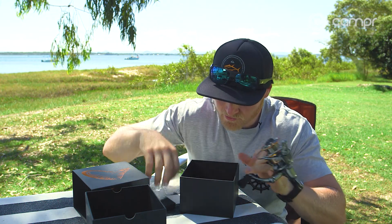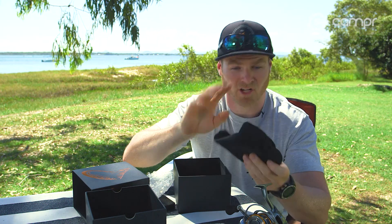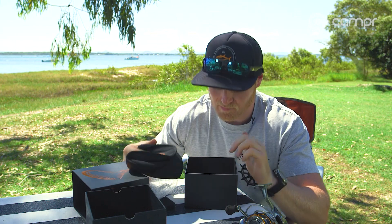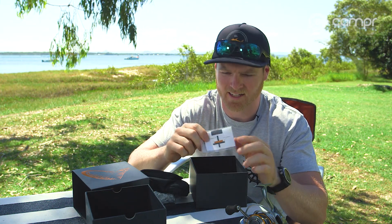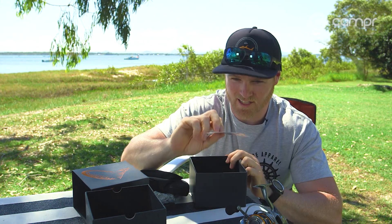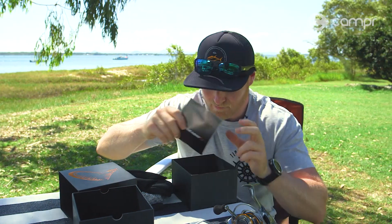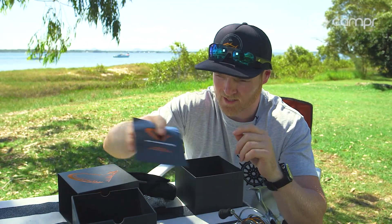Also in the box we've got a nice neoprene cover, great for storage and travelling — your reel is not going to get scratched or bumped. We've also got this packet here, which I'll explain a little later. It's a trap for young players — if you don't know what these are for you may run into some strife. And we've got our warranty and care instructions.